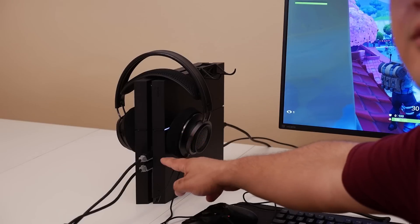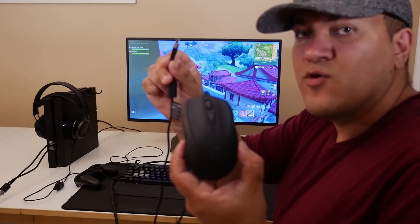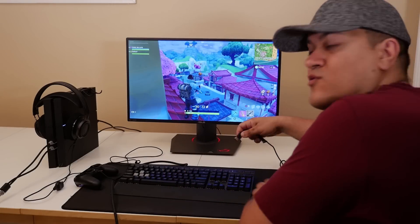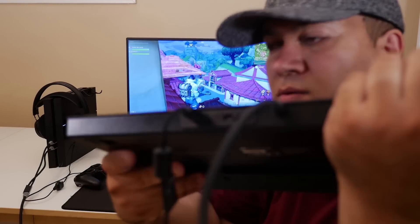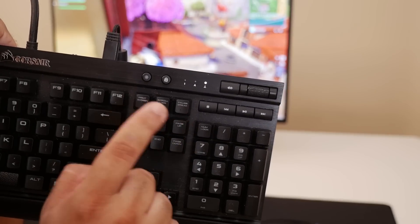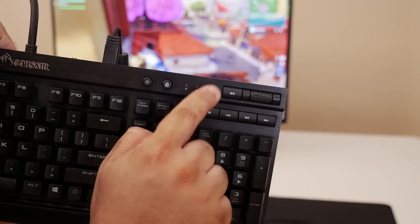The keyboard cables are now connected directly to the PS4. Now I'm going to connect my USB mouse to the back of the Corsair keyboard — here's the port and we're connecting it now. If you did everything correctly and put your keyboard into BIOS mode, you should see the scroll lock LED blinking.